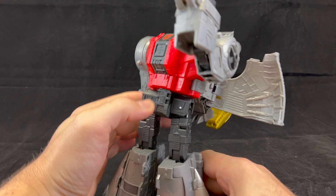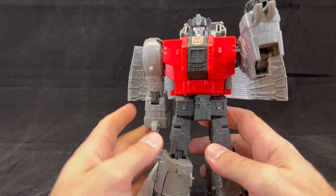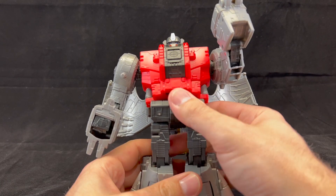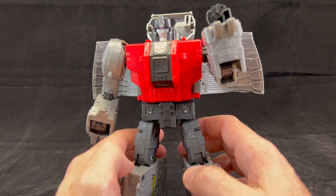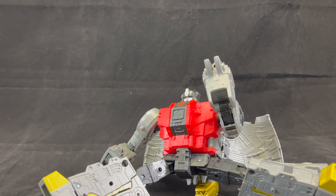Before we get started, I want to tell you guys: mod at your own risk. If this wears out your toy faster, doesn't work, or you damage your toy, you're on your own. However, I have shown fixes on other toys in the past, and hopefully this will help the community. So the first thing we're going to go over is taking off the screws.